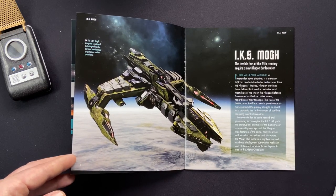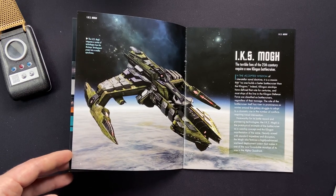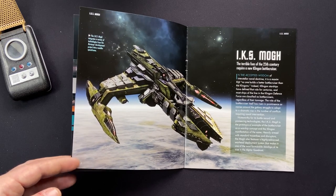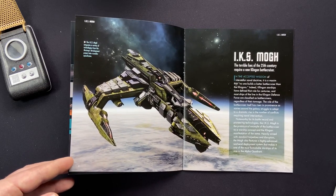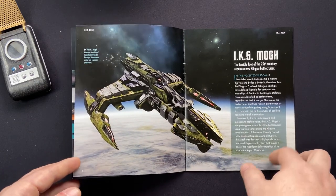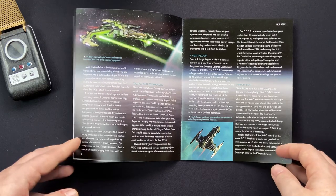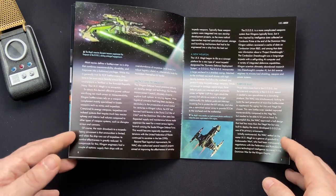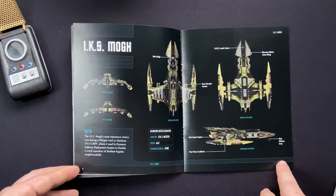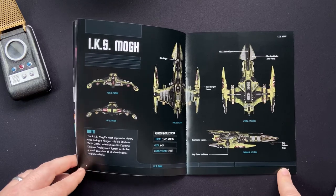The terrible foes of the 25th century require a new Klingon battlecruiser. In the accepted wisdom of interstellar naval doctrine, it is a maxim that no one builds a better battlecruiser than the Klingons. Klingon starships have defined that role for centuries, and most ships of the line in the Klingon Defence Force are classified as battlecruisers, regardless of their tonnage. We're going into some of the Klingon background for the development of the IKS Mog - battlecruiser, purpose built, 25th century, very active in Star Trek Online.